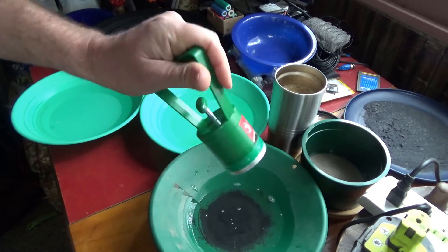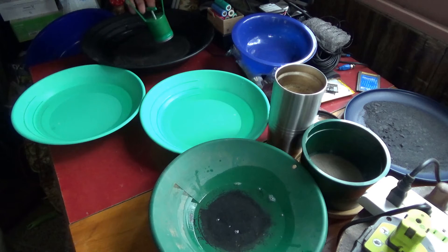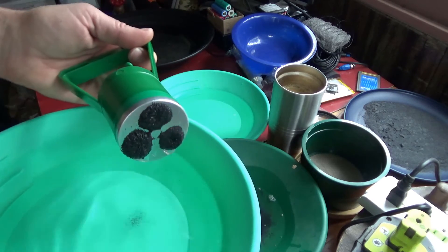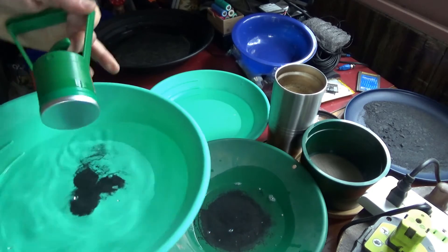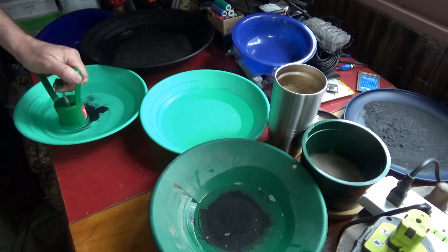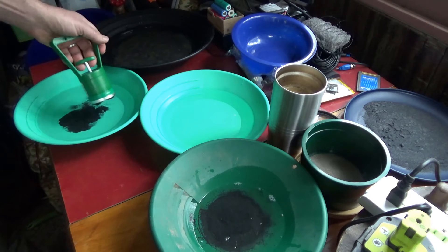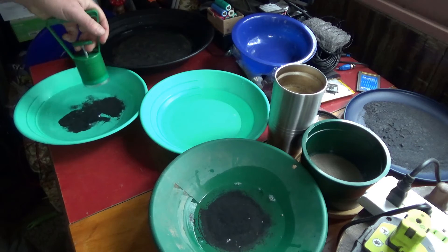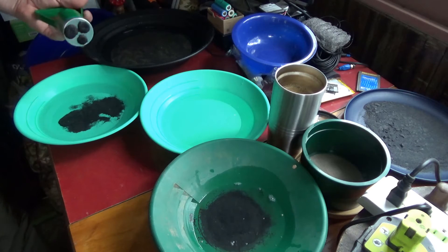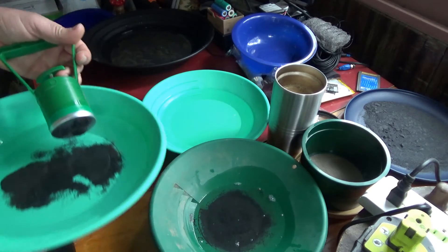We don't want to lose any of our gold. So first I'm going to dip into this farther-away pan here, and then I'm going to come in with a load and dip it a couple times to fill that magnet up. Then I come into my first pan and drop that in. There's a spring loaded in here and it makes the magnet come up and it drops all the magnetics. I'm going to keep doing this until I'm not getting any more magnetics out.